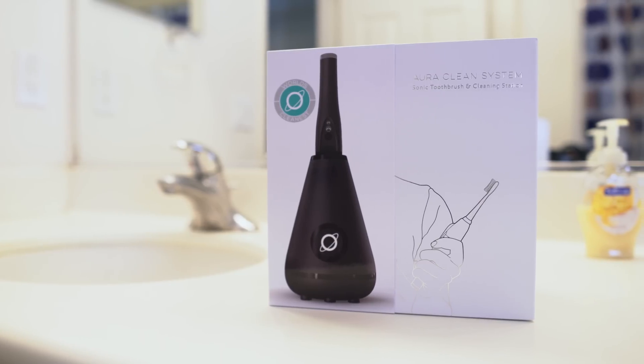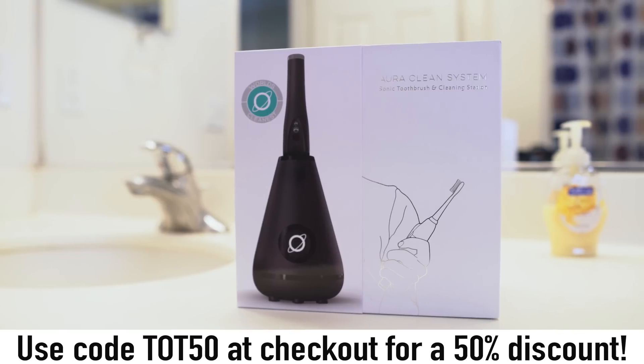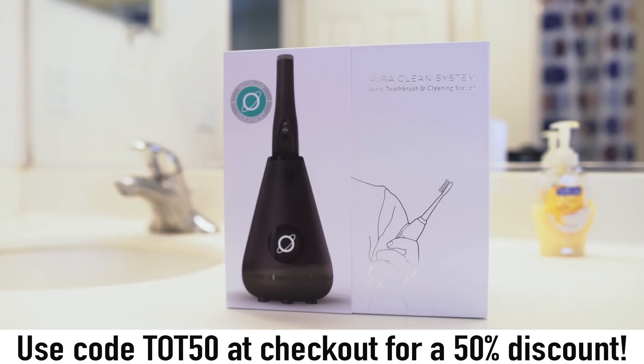Before we bounce out of here, I want to once again send a special thank-you to TowelClean for making this video possible. As usual, we'll have a link down below to that 50% off coupon.